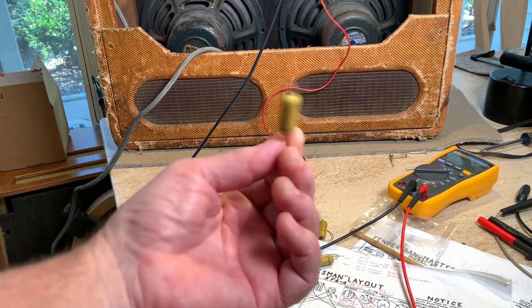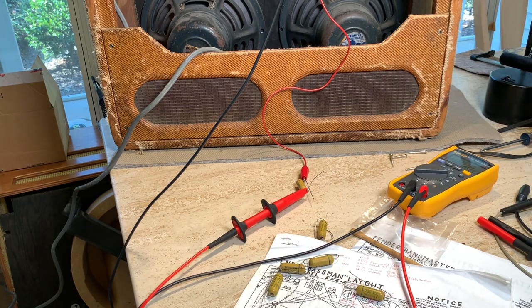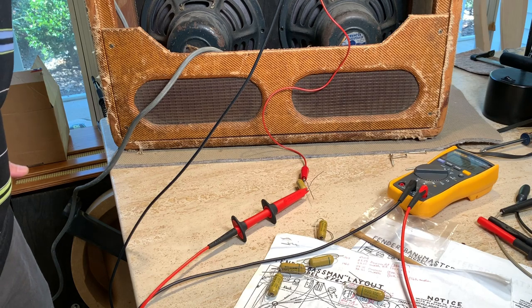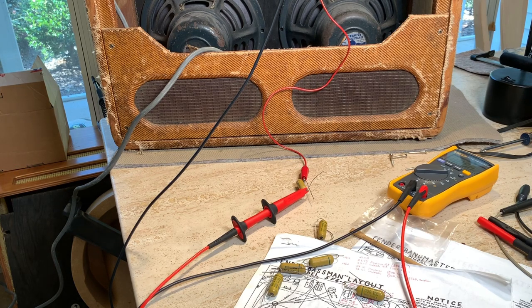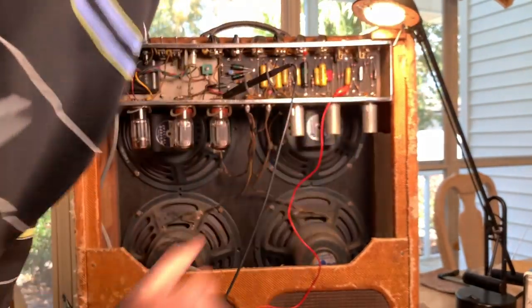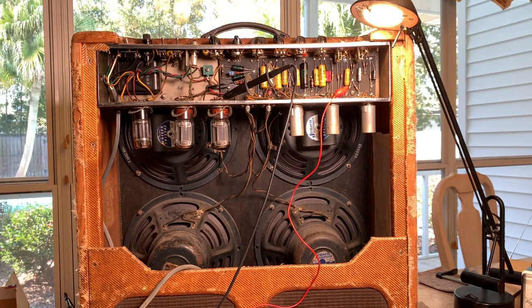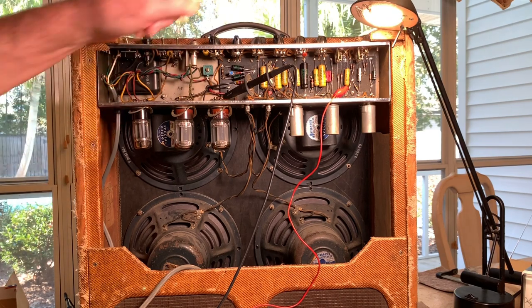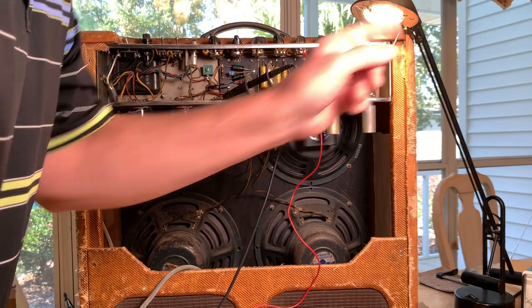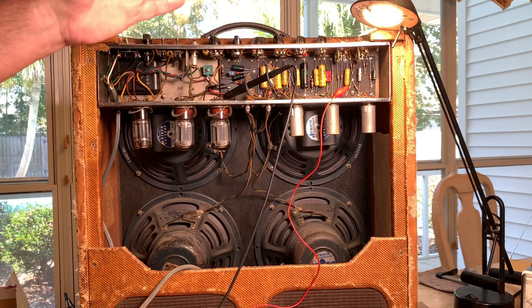These have never been installed and who knows how old they are — probably 40, 50, 60 years old. They are generally known to just crap out; they're not supposed to last very long. Over on the right is a paper and oil Astron which I'm pretty sure does not leak at all — those are pretty good about lasting forever. On the left is the least leaky 0.02, 400 volt Astron that was in the amp.